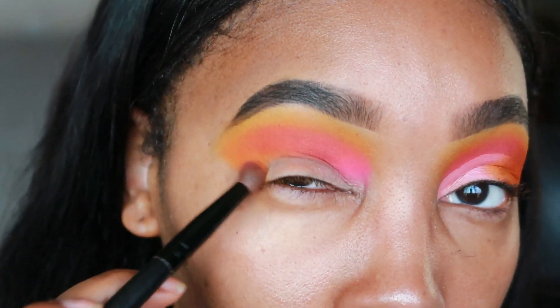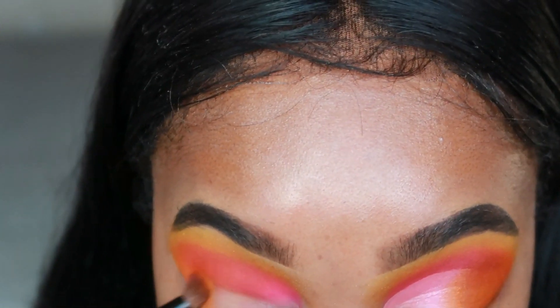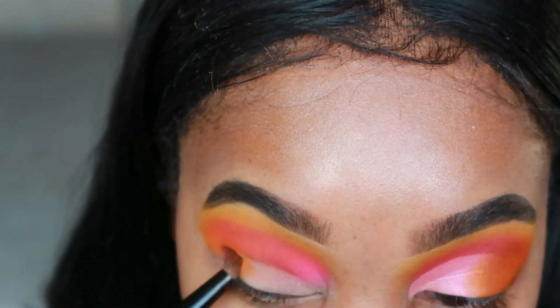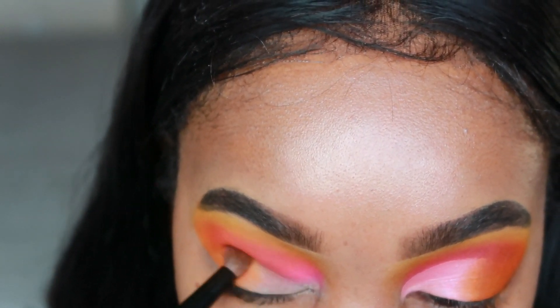I'm also going to take that orange down onto the lower bottom third of my lash line and my lid, taking it about halfway.